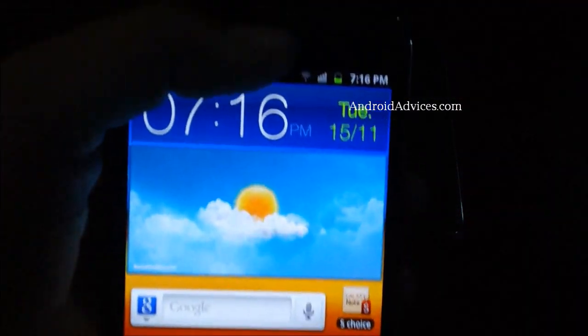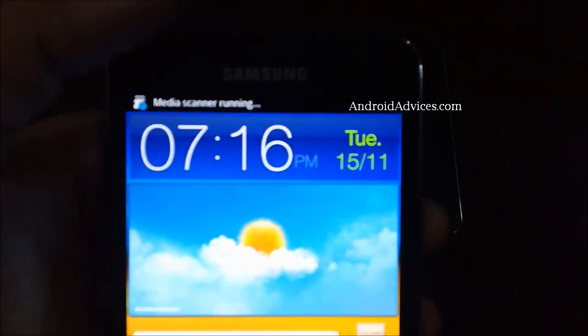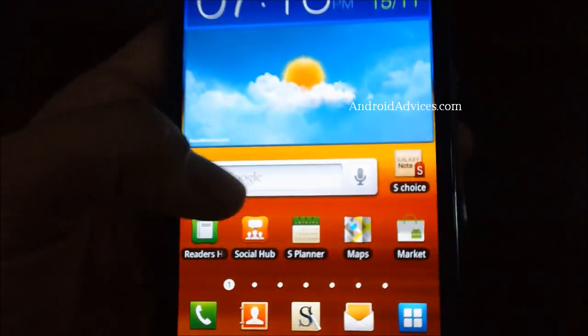As you can see on the top, the signals have already been identified and there is full coverage in this area. This is pretty much how you could insert a SIM card onto your device. Thanks for watching.